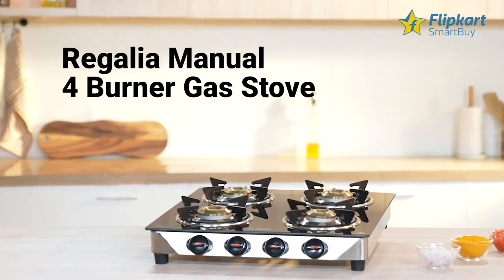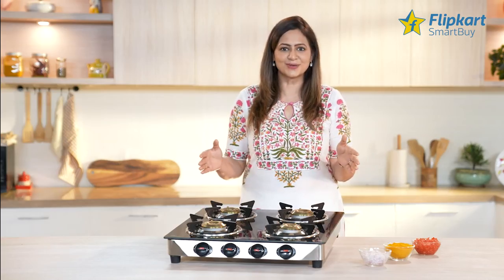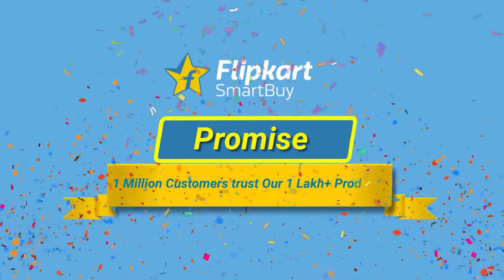This product is by Flipkart Smart Buy, Flipkart's own private brand which offers good quality products at the best prices. More than 1 million customers trust our 1 lakh plus products, so you can buy this and be rest assured that you have made a right and smart choice.